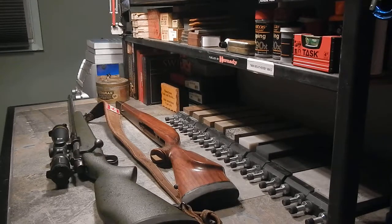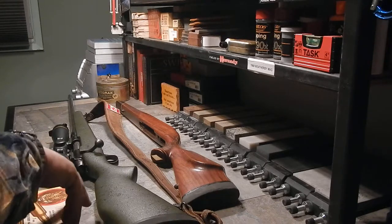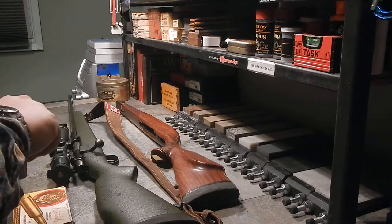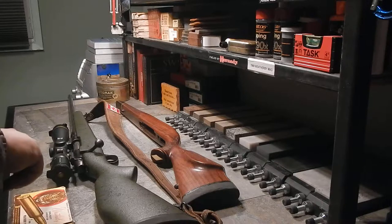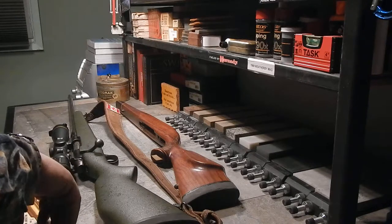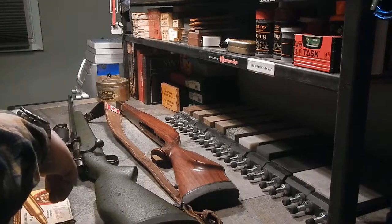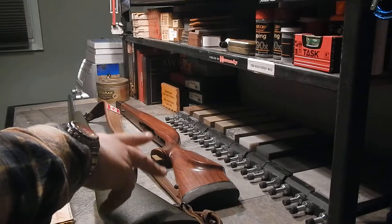One of the first times Opa took the rifle out, he was with his hunting partner and best friend, Hans Schultz, who still lives in Calgary. My Oma told me Hans had a stroke not too long ago. At Opa's funeral I got to meet Hans — he was a really neat old gentleman. Opa wasn't a proud man; he didn't brag or open up a lot. He'd share stories, but never about himself.